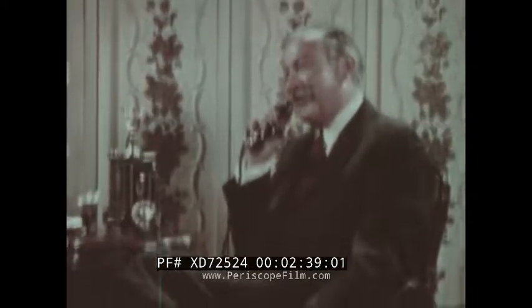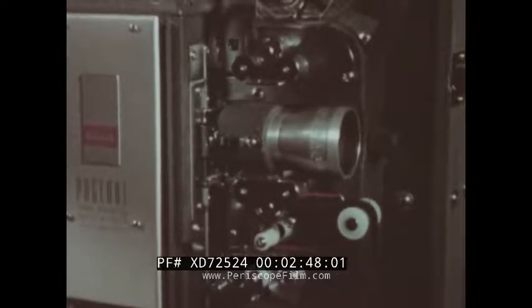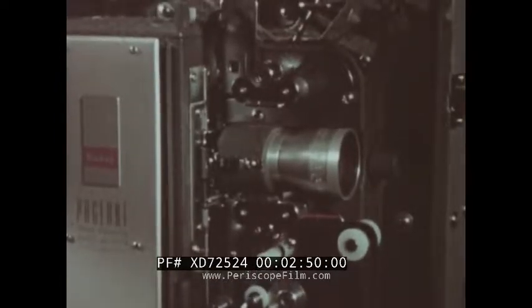If you were to project an unlubricated print, it might have a tendency to stick in the gate, causing jitter. Excessive sticking will cause tiny emulsion particles to pile up in the gate. This results in scratches. Severe sticking may also cause perforation damage. The film might tear or lose a loop and run off the sprockets, which can mean crimps, creases, splits, tears, and all sorts of similar disasters.